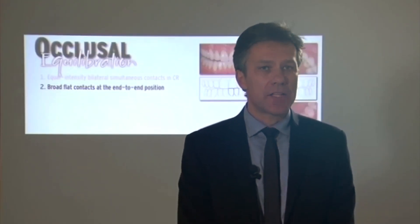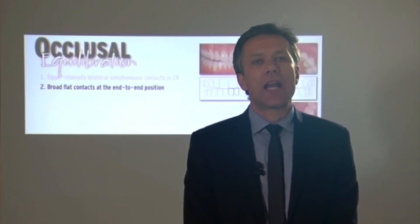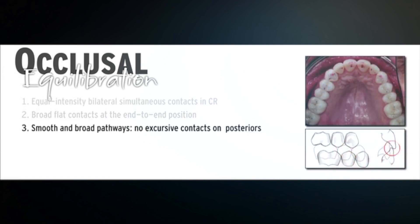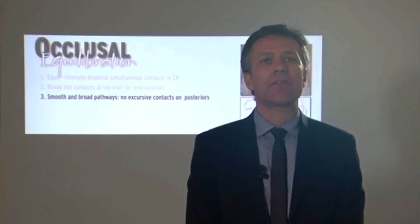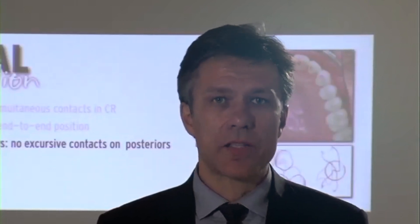If you have a patient with signs of heavy attrition and you are doing a complex rehabilitation, sometimes ending the lateral movement on only one tooth can create problems. If you split the load across two teeth, you can work more safely with the lateral movements. We adjust the posterior part, then the anterior part, and then we adjust the path between these two areas — ensuring smooth and broad pathways without any obstacles.